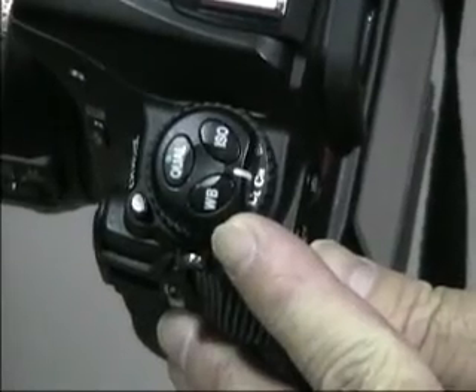What you'll do first is find the menu or button to set white balance. Press the button down or go into the menu, rotate the command dial until you see PRE — P-R-E — in the LCD panel.